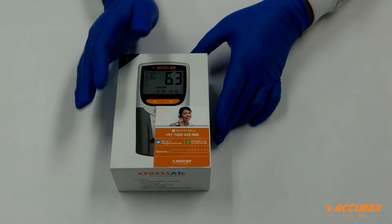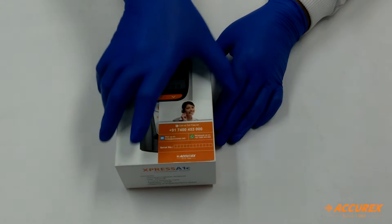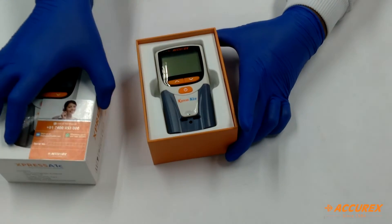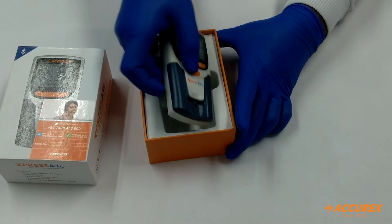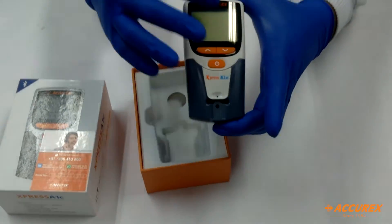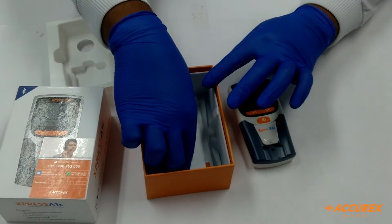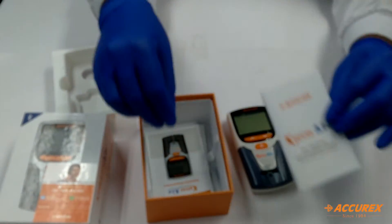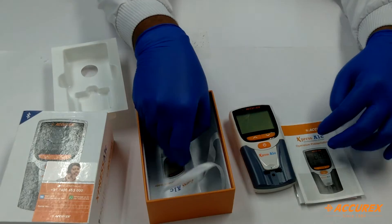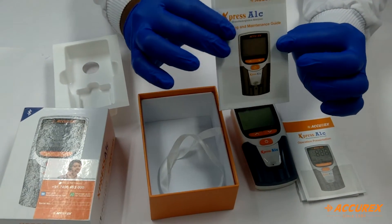We will see what are the components inside this Express A1C analyzer kit. First you can open the box. You can see the meter — this is the Express A1C analyzer device. Then we have the A1C manual, the operational manual, and the cleaning and maintenance procedure guide for the customer.